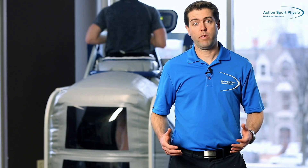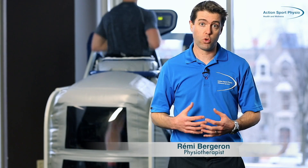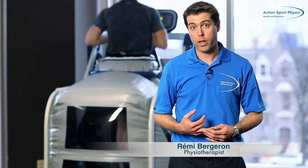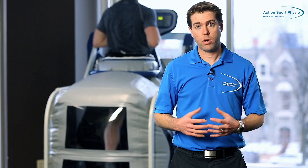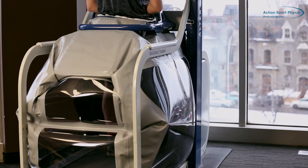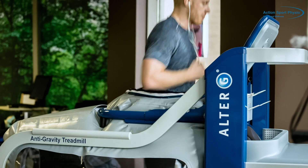The Alter-G, or anti-gravity treadmill, is a device that we can use to diminish someone's weight while they're running or walking. It combines two technologies: a treadmill, but also air pressure technology that was developed by NASA, that allows us to reduce someone's body weight while they're running or walking.